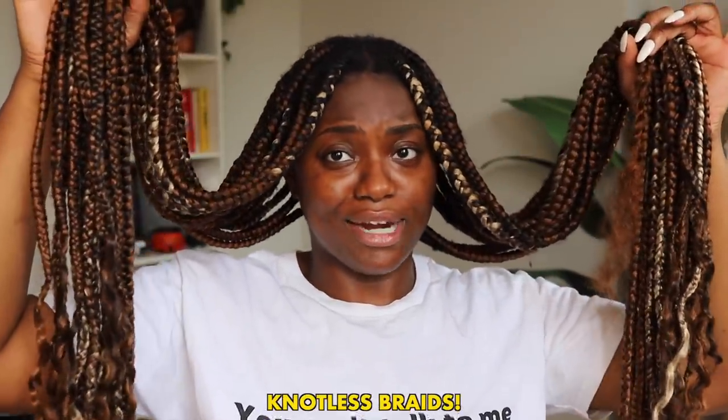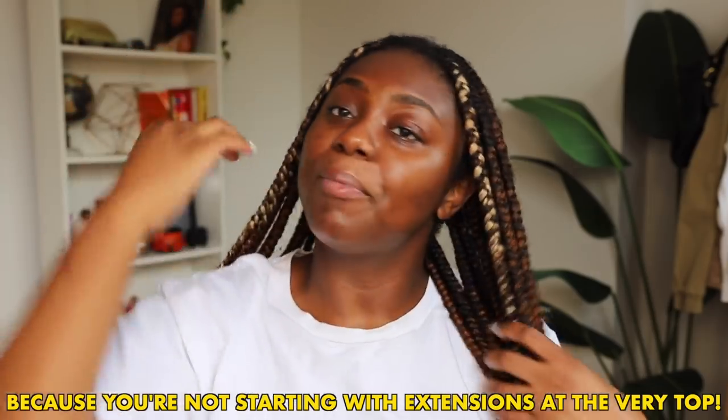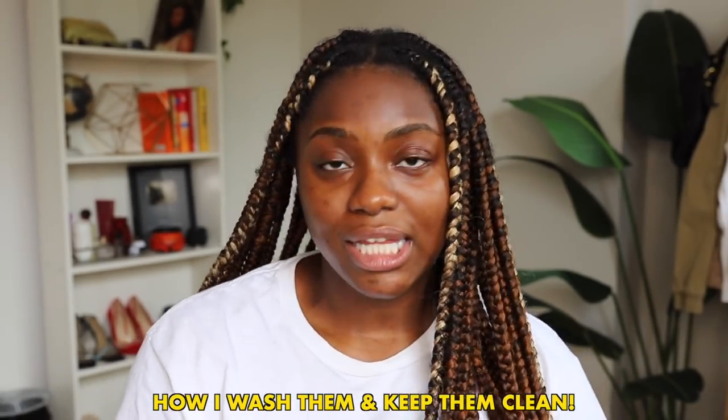Welcome back to my channel! In today's video I'm going to be showing you guys how I refresh my very long knotless braids. I'm very obsessed with knotless braids — I love how flat they are, how fast they are, how light they are. One thing about knotless braids is that they do tend to get a little fuzzy at the scalp area, but I want to share how I refresh and wash them and keep them clean.